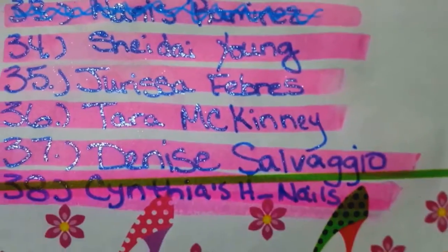Again, if you're not crossed off, get in touch with me, ladies. We're getting down to where I need these. So let me see what Rosita sent me. We've got postage and her envelope.